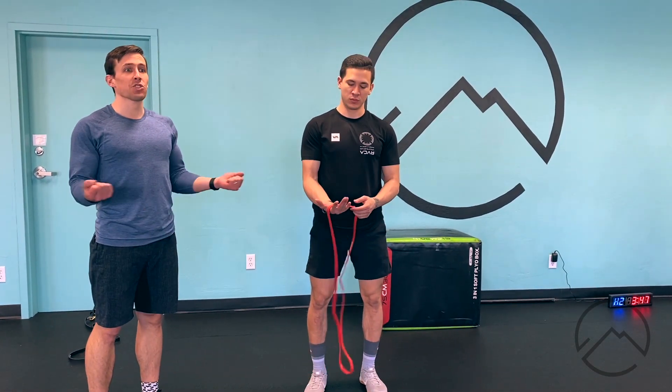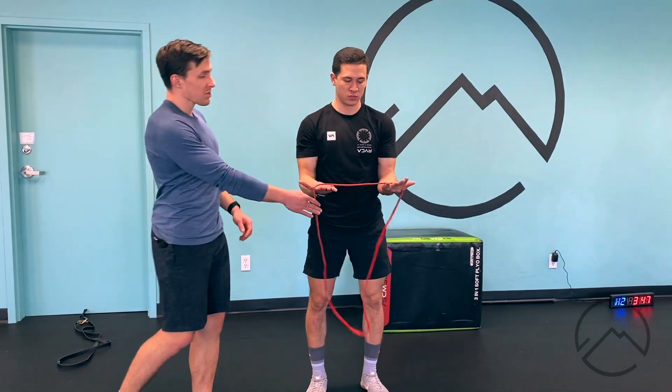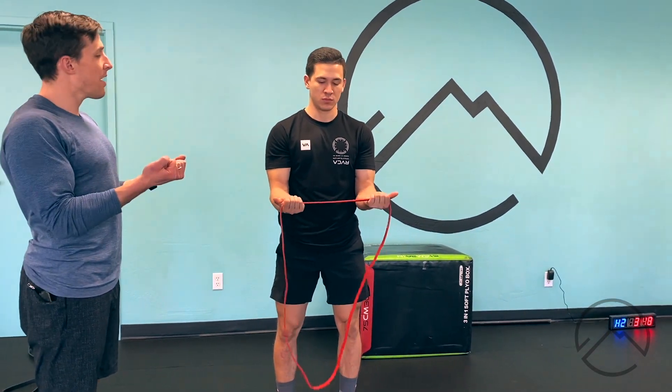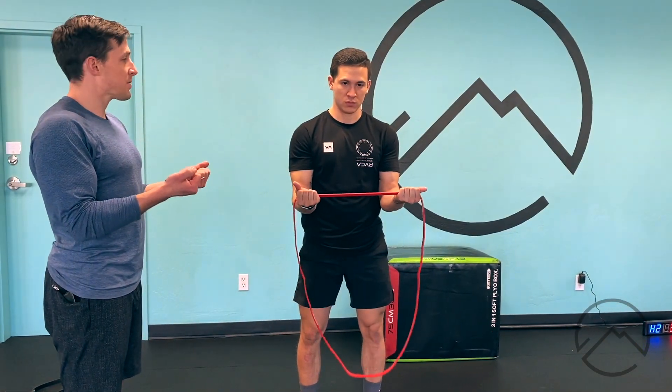This is our band pull apart combo. We're going to do external rotation with a bent arm and then with a straight arm. Derek's got a red band and he's just holding one side of it. His elbows are going to be tight to his side and he's just above 90 degrees with his palms up.